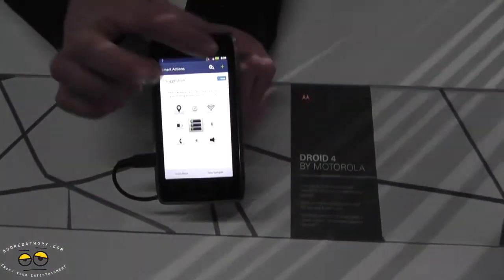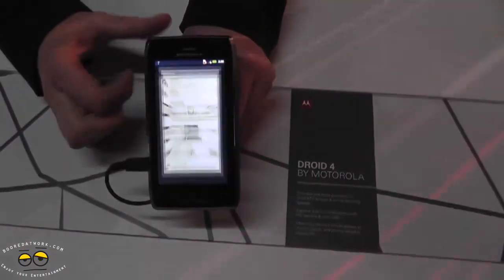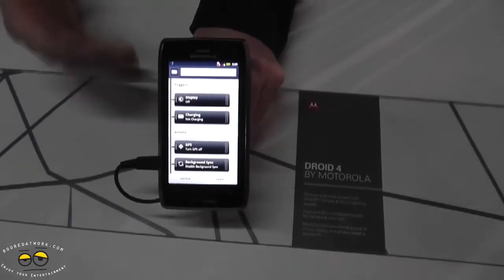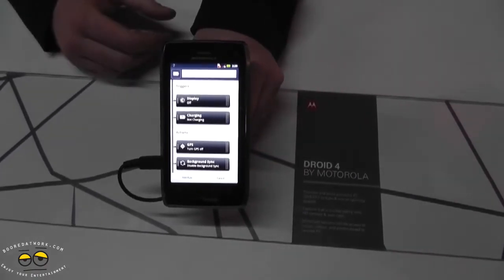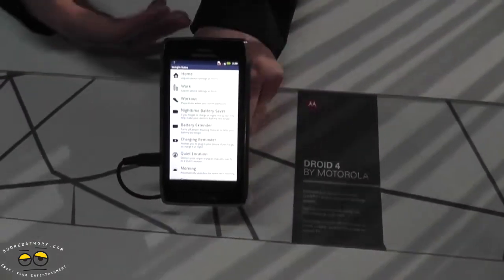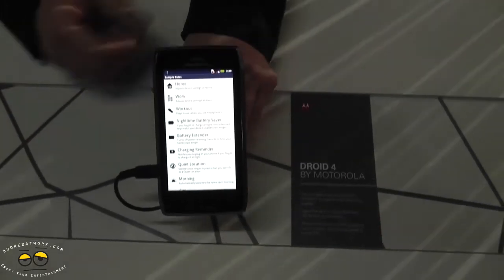The phone also has Smart Actions, which is one of my favorite applications. What this lets you do is take control of your phone without having to do anything. You can add a rule and the phone will react to a certain trigger. For example, if your display is off and it's not charging, the phone will automatically turn off GPS and background sync. You can even do other fun stuff — if you like to read the news every morning, you can set it so that as soon as you unplug your phone, it will automatically launch the news application for you.